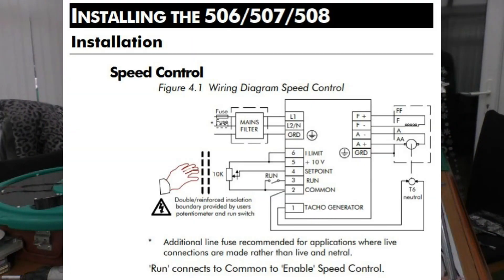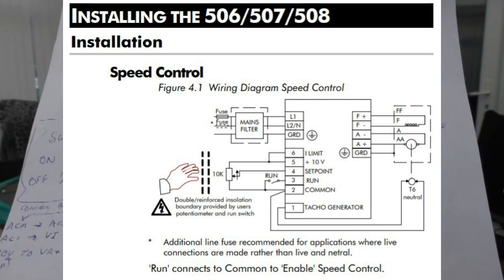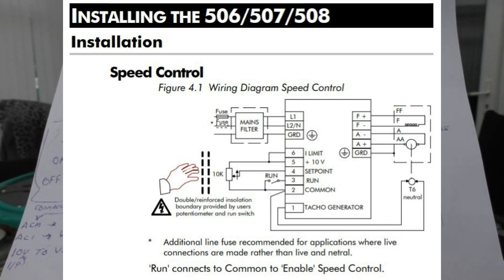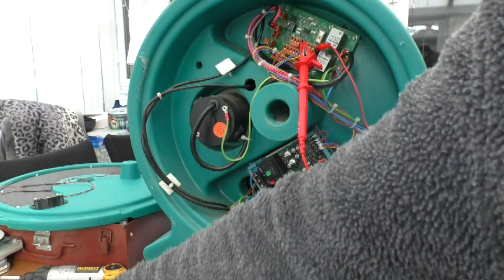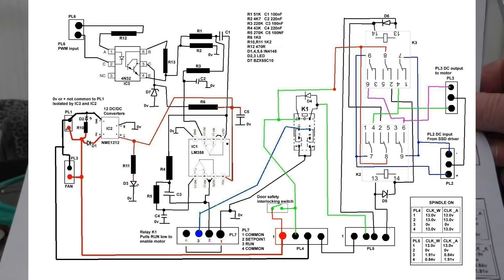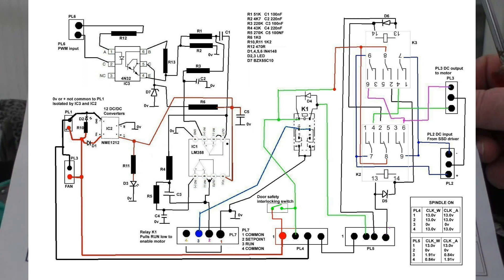This is the datasheet for the SSD controller. As you can see, they show that a variable resistor can be put across pins 5 and 1, with the wiper onto pin 4, and that gives you a 0 to 10 volt reference. Obviously we're doing that with this control board, so that's no problem at all. I've done a very basic overview of the circuit diagram — it's very simple — and it does look like I might be able to use this.